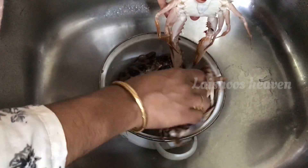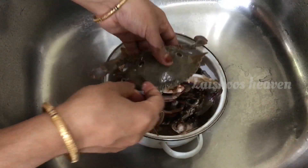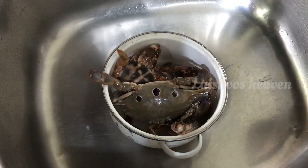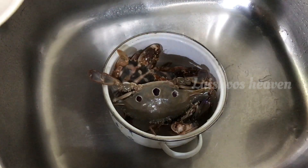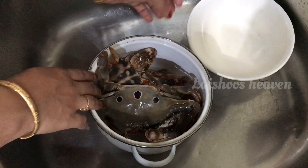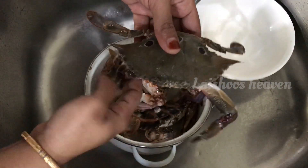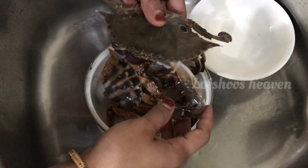I am going to show you how to clean it. I will show you a nice video.